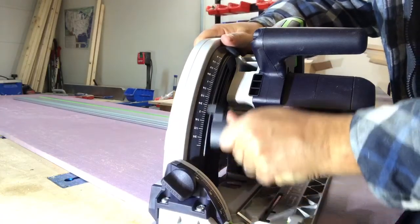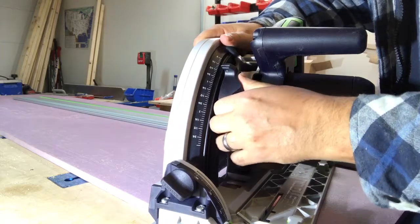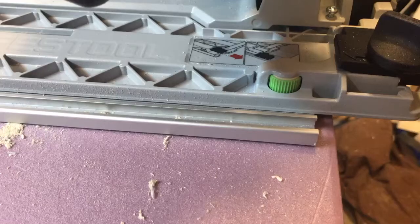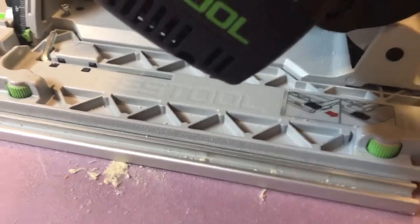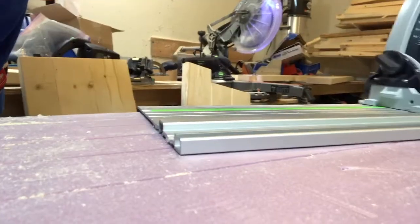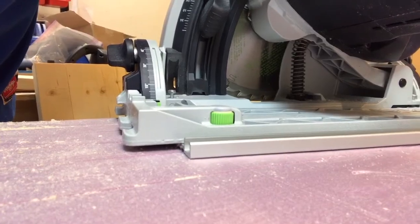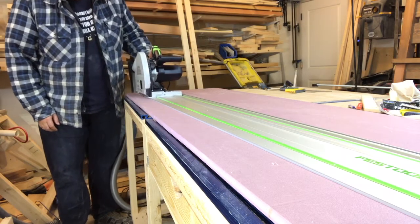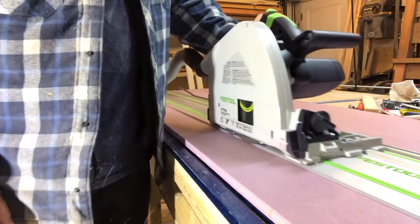Now we are going to cut the track splinter guard. We set the plunge depth to 3/8 of an inch or 10 millimeters. When you are about to cut the splinter guard, you want to make sure that you start it with the back green knob still on the track, then slide it forward cutting the splinter guard all the way to the end, making sure the front knob doesn't go off the front end of the track. You will notice a bunch of the plastic splinter guard flying off — this is because I forgot to turn on my dust extraction, so make sure your dust extraction is on.